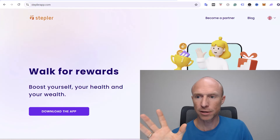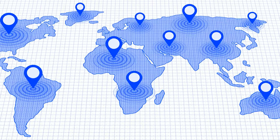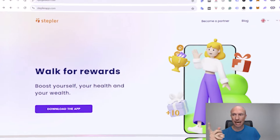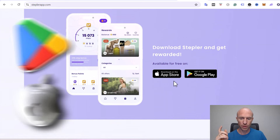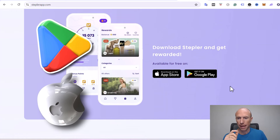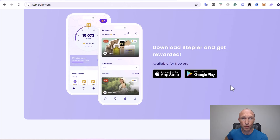Let's start by going over who can join the Stapler app. I haven't been able to find a list of the exact countries, but from what I've found out it is available in most countries — there might be a few it's not available in. It is an app you need your phone to earn, and it's available both through the App Store and through Google Play. You can potentially earn just by installing it and having it with you whenever you're walking.